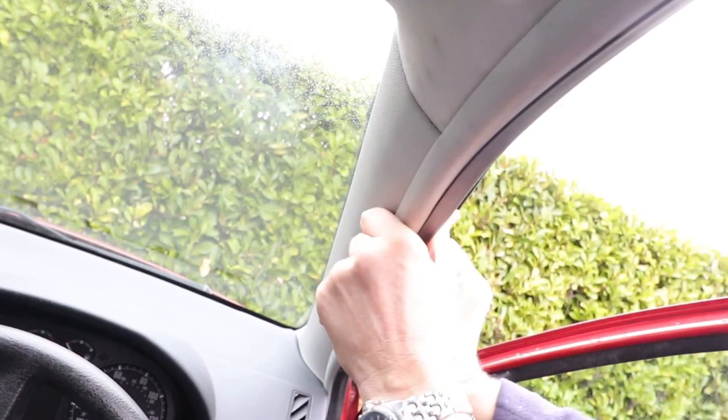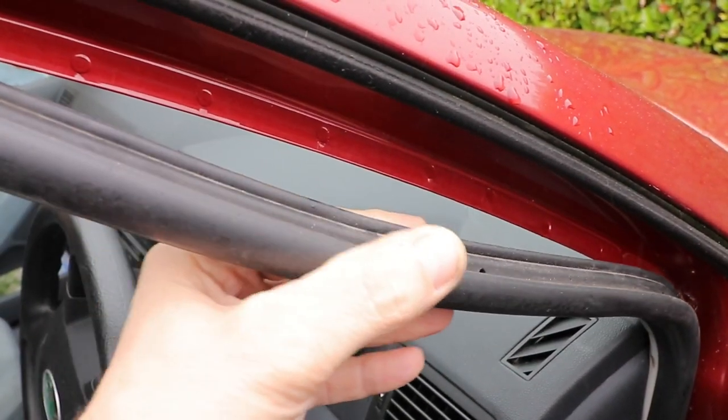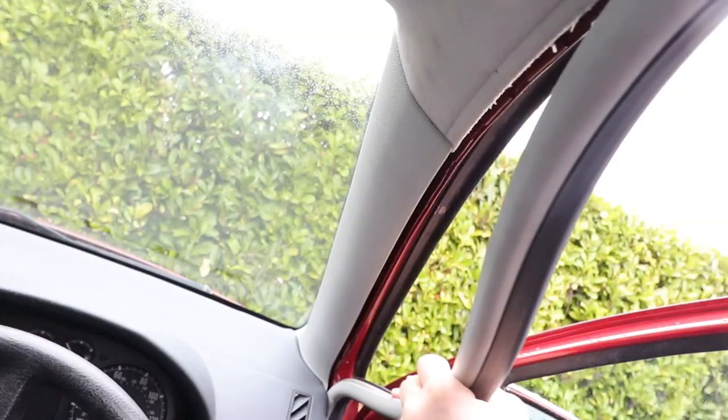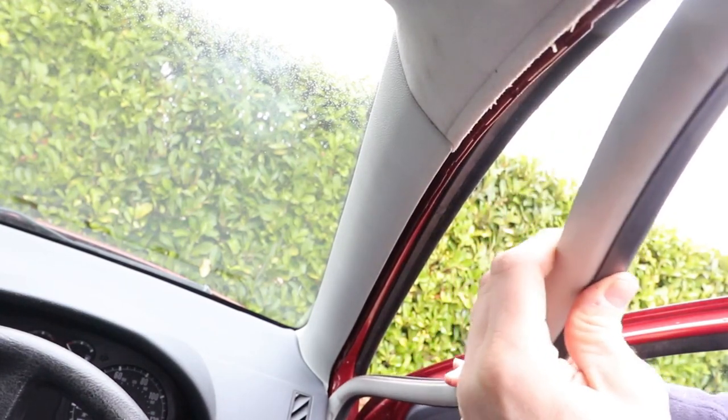To take off the panel we must first pull away the door seal from the panel edge, leaving you enough space to work around. This gives enough access to the open seam to release the clips.